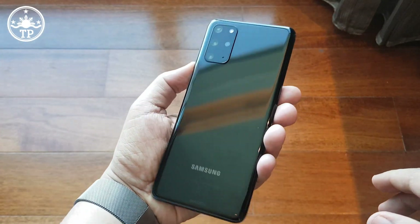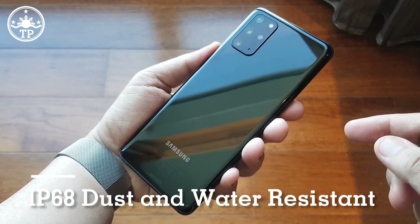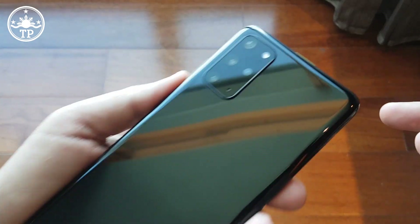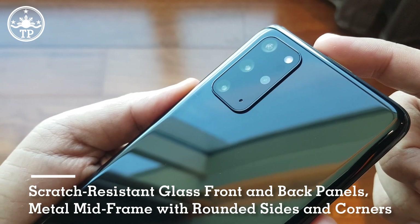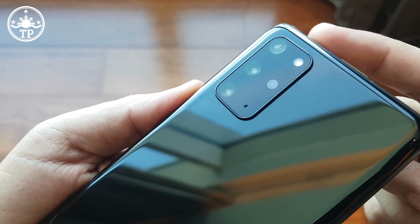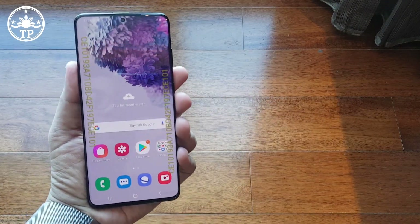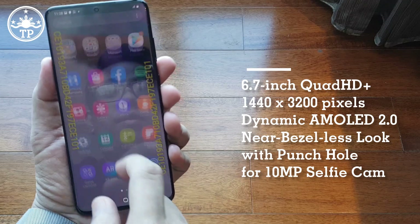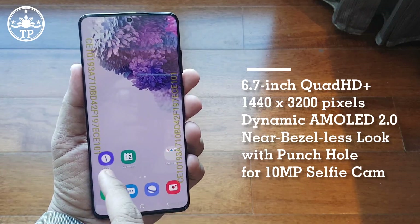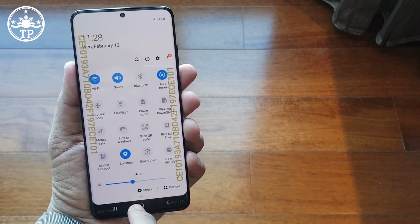Design-wise, the S20 Plus has an IP68 dust and water-resistant glass sandwich build with a distinguishing rectangular camera module at the back housing four cameras. In front, the S20 Plus has a very large 6.7-inch Quad HD Plus Dynamic AMOLED 2.0 display with almost no bezels and just a very small punch hole housing the 10-megapixel front-facing camera.